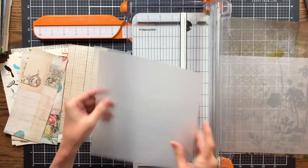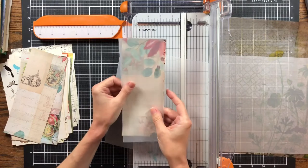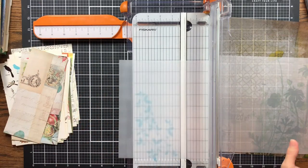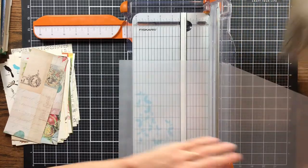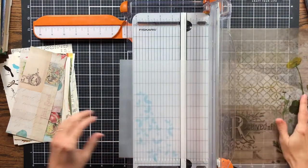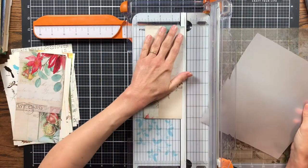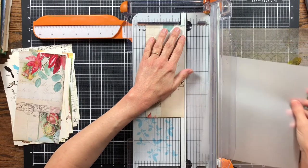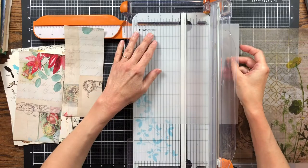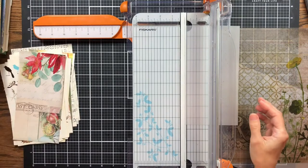I'm also using some vellum — clear vellum on sheets that have pictures you can see through, and then a piece of printed vellum from Tim Holtz for the sheet music. I'm just going to cut my vellum down to the width of the sheets I've cut, and then I'll show you what we're doing — we're going to be making some vellum pockets on these pages.